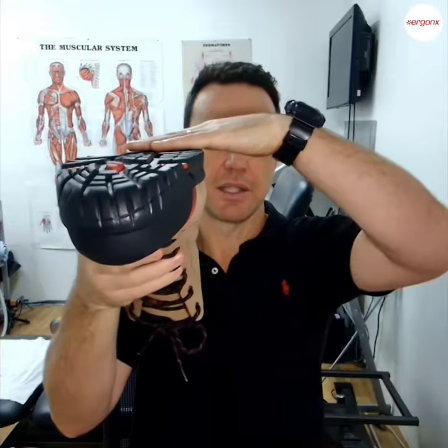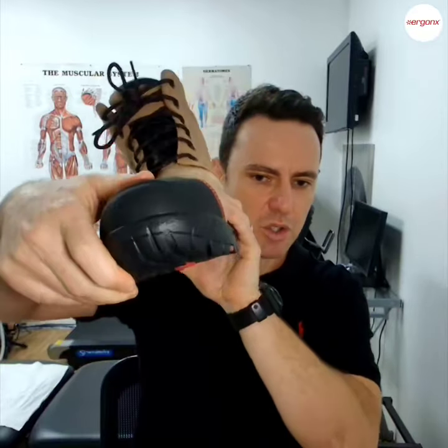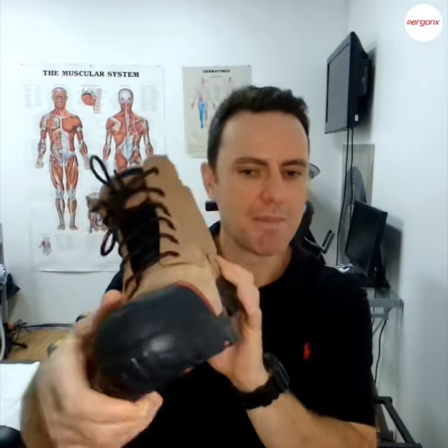If we have a look here, this plane and this plane — the bottom of the boot is actually flat. In some of the cheaper boots, you'll find that the insole is twisted, and as the boot hits the ground it makes your foot roll in.